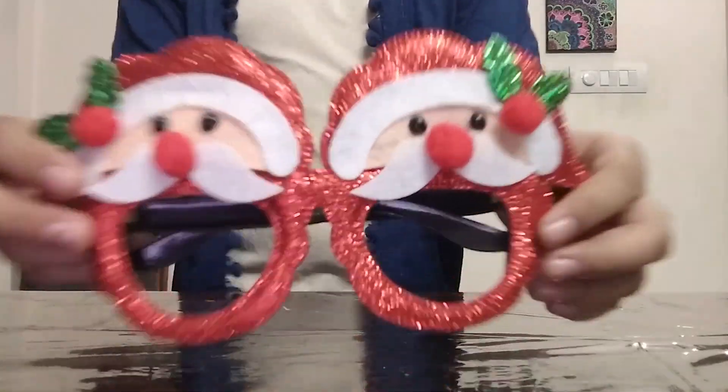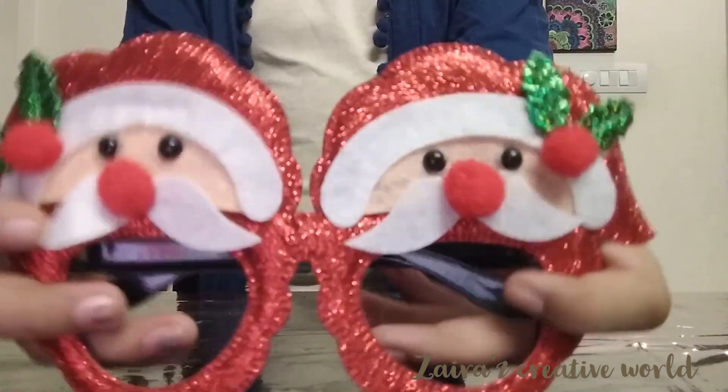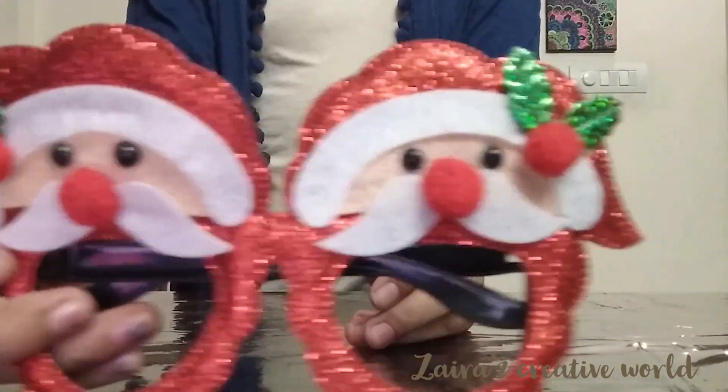Place the Santa on top of the jar. If you want, you can stick the Santa on top of the jar.